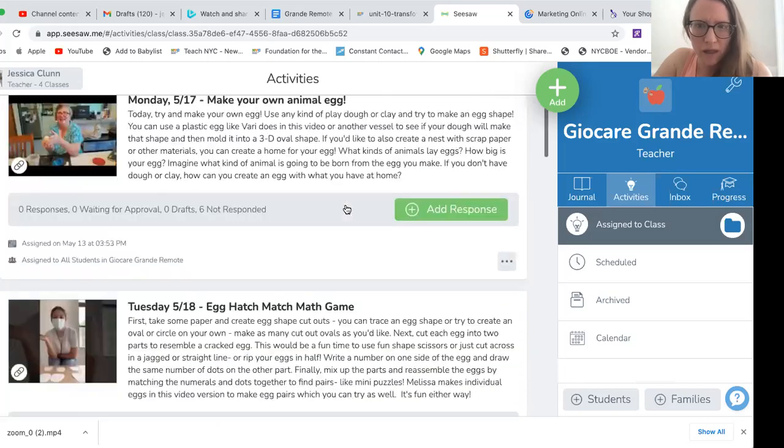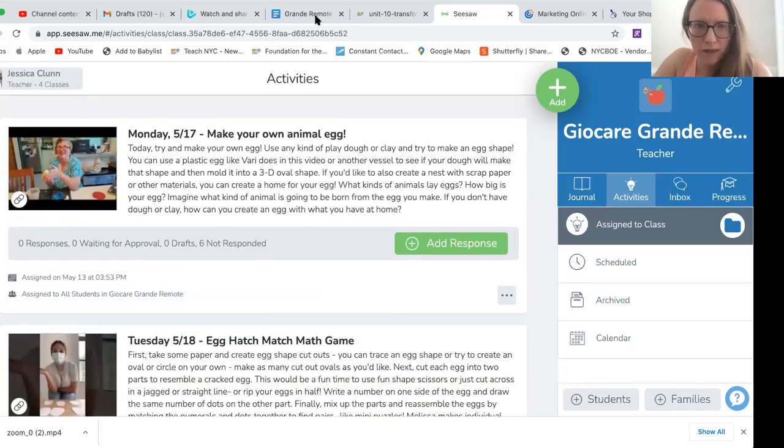And that's the whole week! I hope you enjoy it. We're really looking forward to having chicks with us and watching eggs hatch and watching chicks grow. It's a really fun observation activity that we haven't had in a while, so we're really excited to have our remote friends join us in that. See you soon.